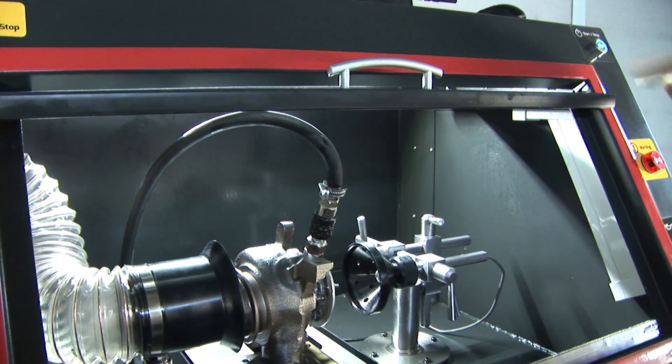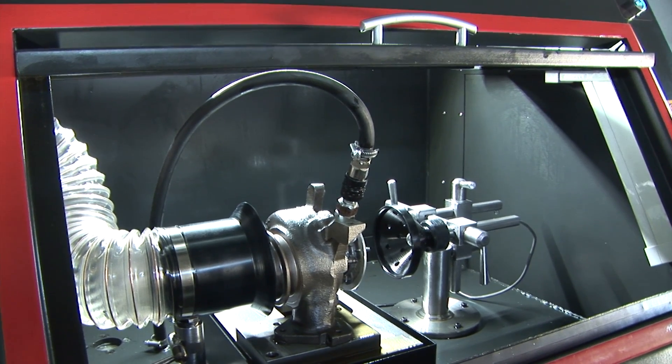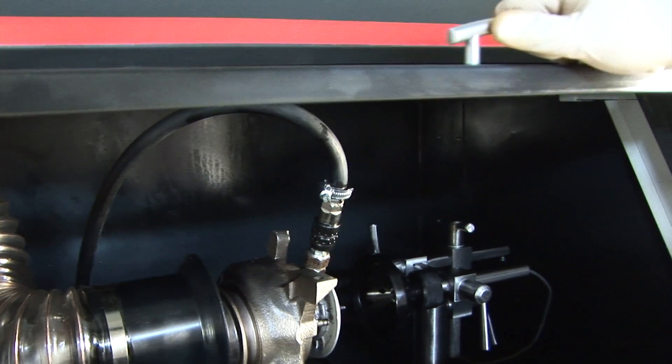Unlike some similar devices, the TCA is enabled to test latest generation turbochargers with speeds above 300,000 revolutions per minute.